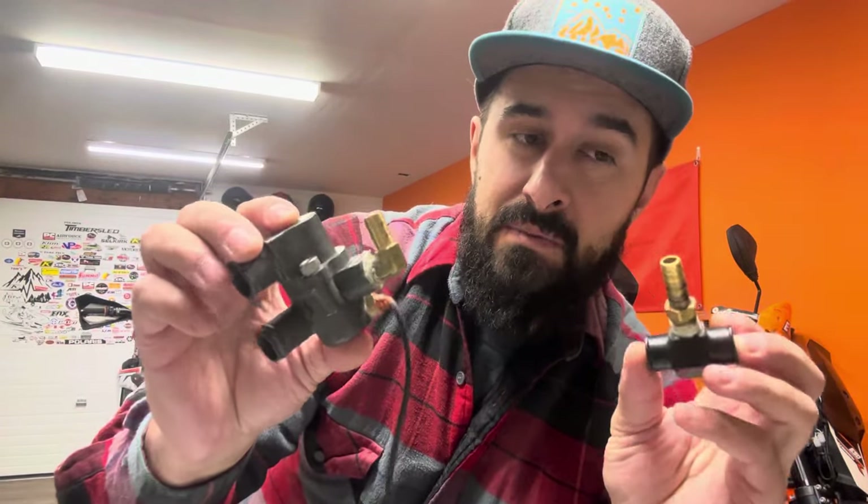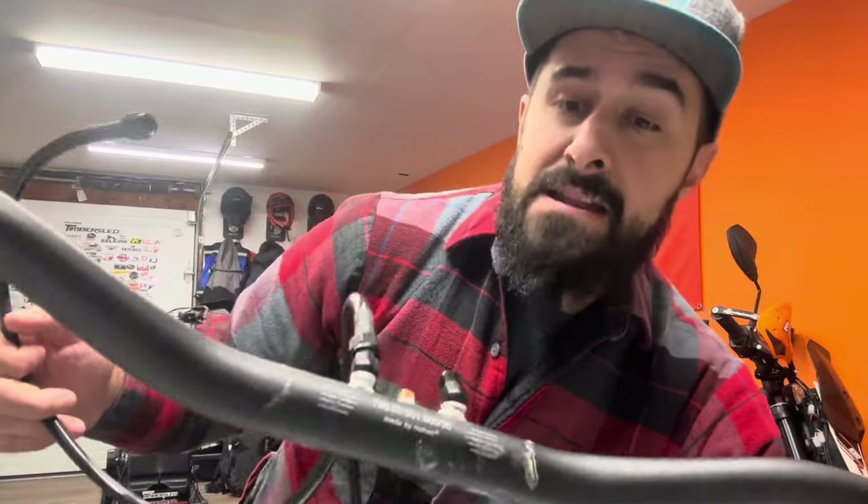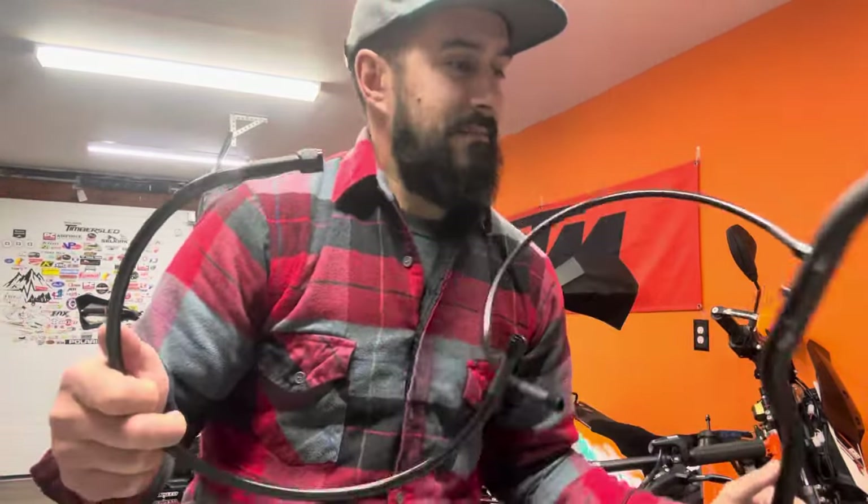I no longer use the push-connect style fitting. The other alternative is just to run brass fittings with hose clamps and silicone hose. The downside is those hoses are generally large and might not fit through tight areas or bend as well. So those are the three options: C3 push-connect line, standard barbs with silicone hose, or Selkirk's system of AN fittings and braided hose. I haven't found anything that works better than that yet.